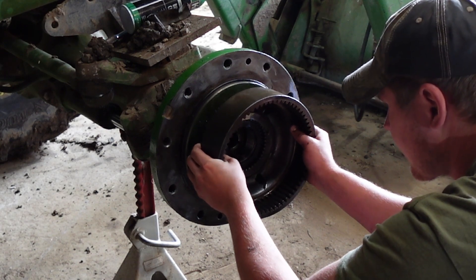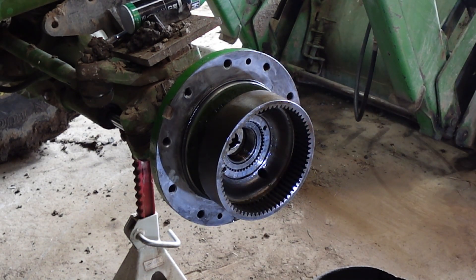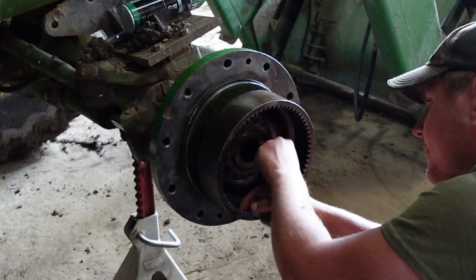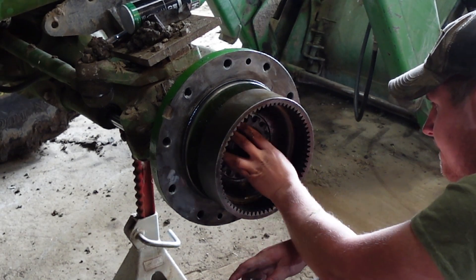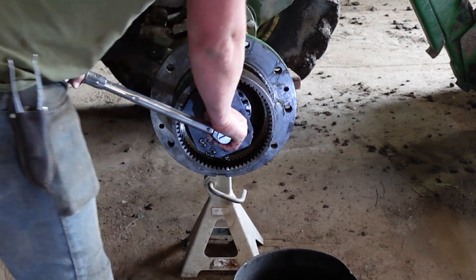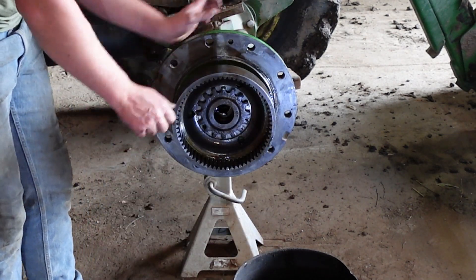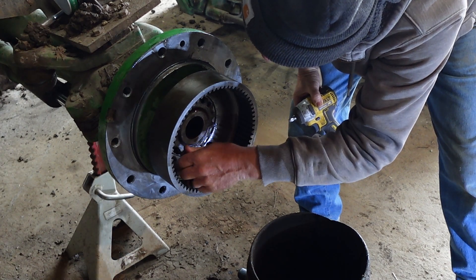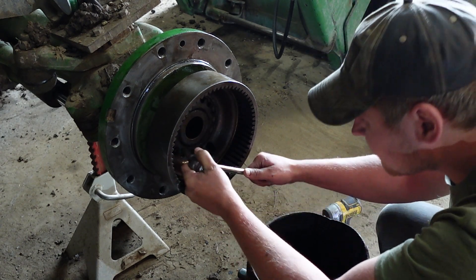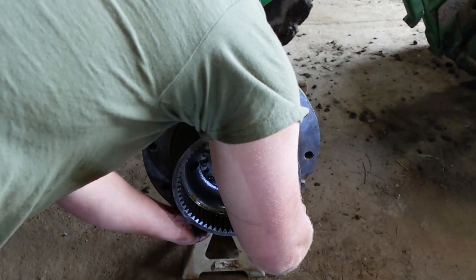When you're pulling this off, it's not a bad idea to mark this on what splines it came off of. Because when you're going back on they can sometimes fight you and only line up on certain splines. As you start to turn it back down, it can be a good idea to kind of turn the wheel just to move those bearings to make sure they're sitting in there straight. We got pretty lucky on this one — as we torqued it down our bolt hole lined up perfect with where it locks into place. Make sure you have an o-ring on the outside of this; we went ahead and replaced it on this one.